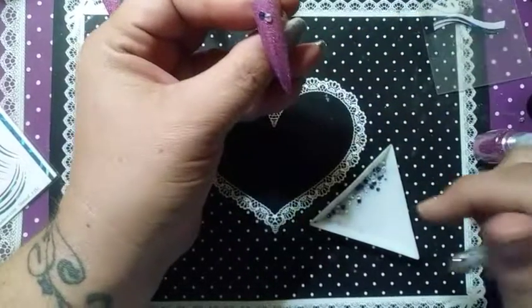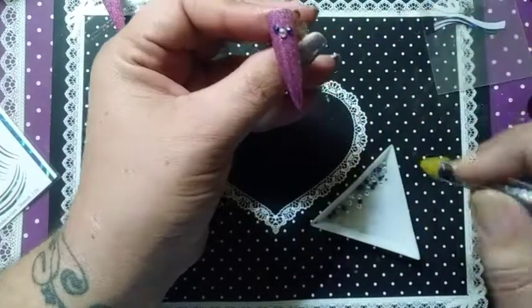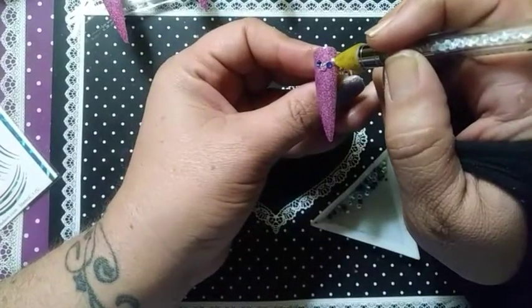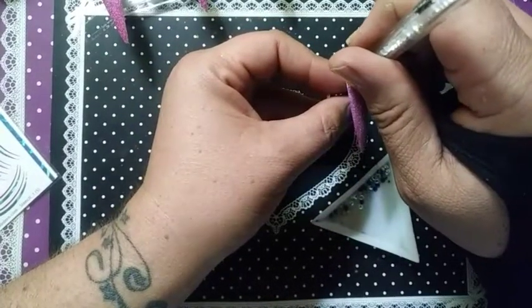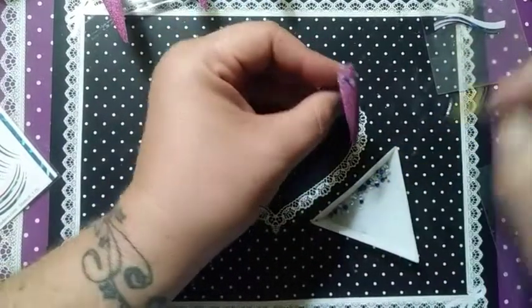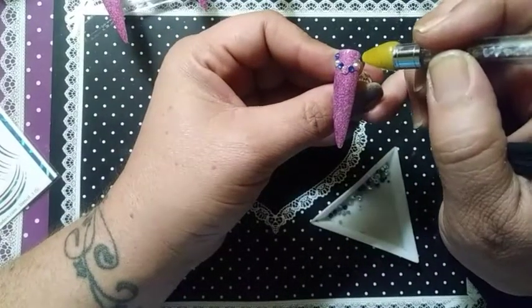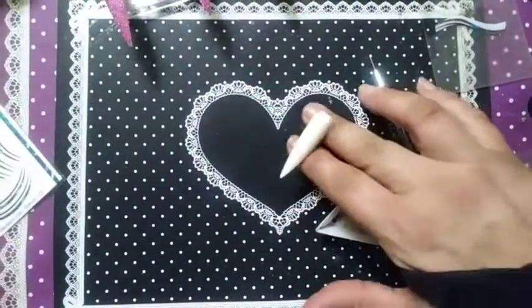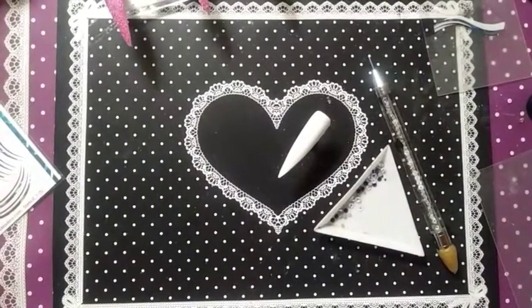I'm gonna put the AB in the center because it is larger than the blue. I'm gonna put another blue nail — another crystal. I call them rhinestones, I call them crystals, I call them gems — whatever you want to call them. So we're gonna put that in at 460.